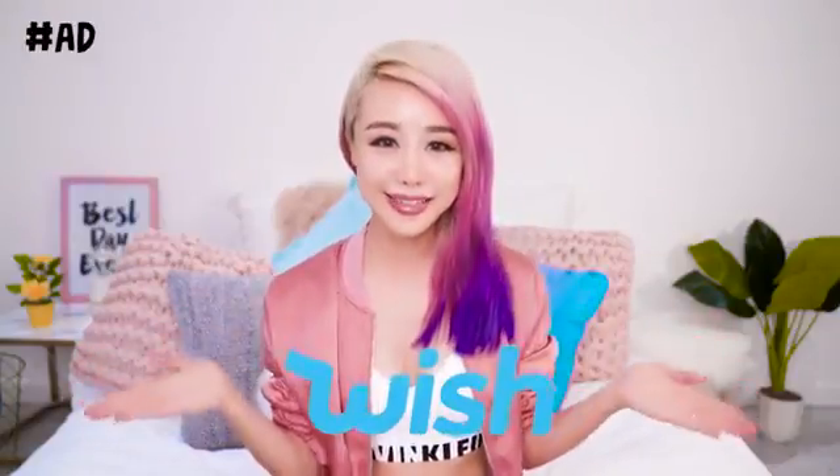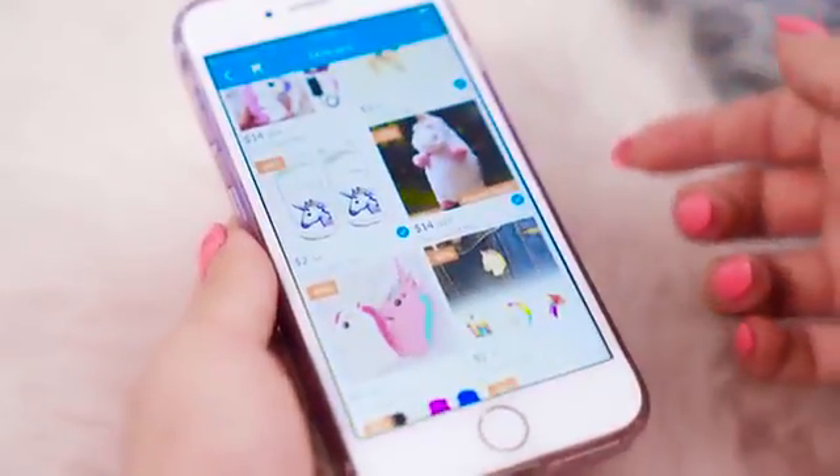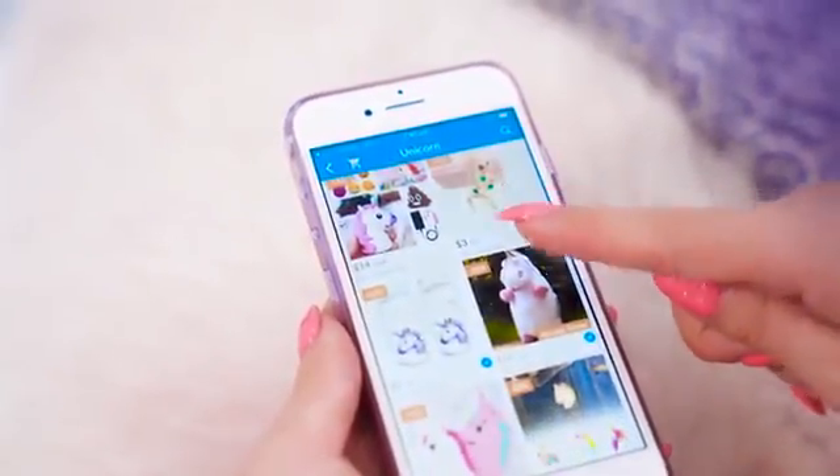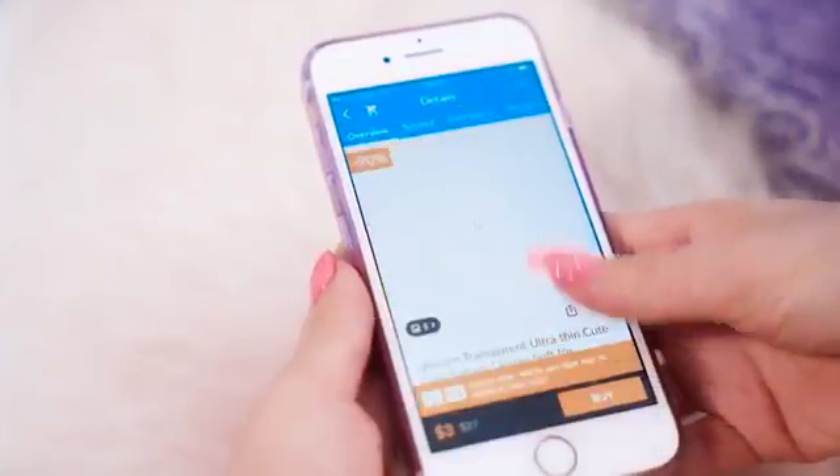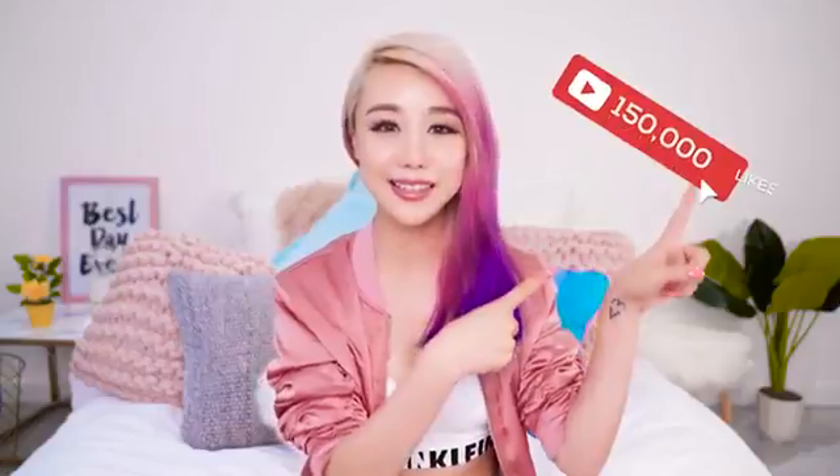This giveaway is possible because we're partnering with the Wish app this week. The Wish app is an amazing online store where you can buy clothes, accessories, shoes — pretty much anything. I ordered the items to DIY this week through the app. Because these items are sent overseas, they may take a little bit longer to arrive, but they are so affordable I really think it's worth it. Let's also try to get this video to 150,000 thumbs up — I really appreciate every single like. And without further ado, let's get on with the video!